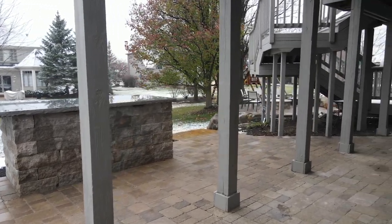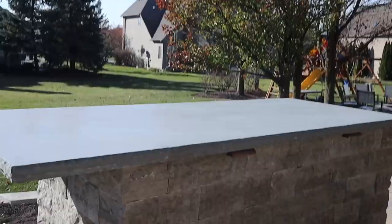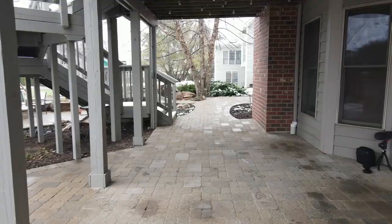Wow, that looks awesome. I actually really love this stone they used on this island too. Really cool. Look at the size of that countertop. All I can really say is wow. I just love how clean it all looks. This whole patio turned out awesome. They're going to have a huge outdoor dining space underneath here. I can picture him cooking his pizzas on this.